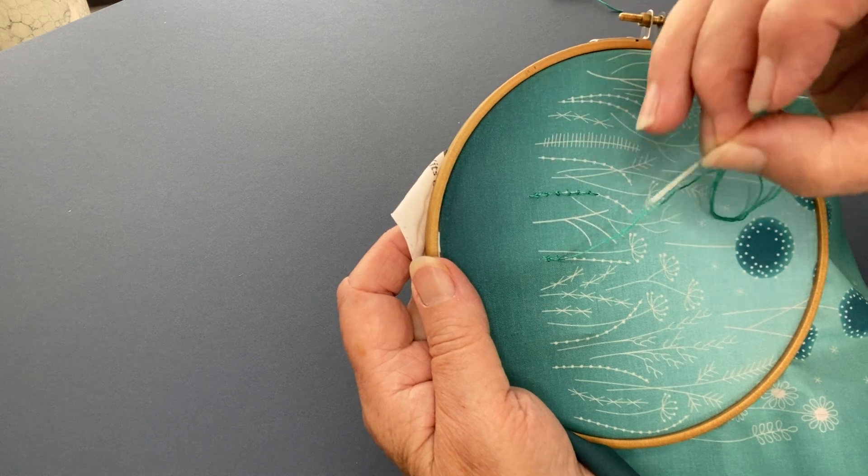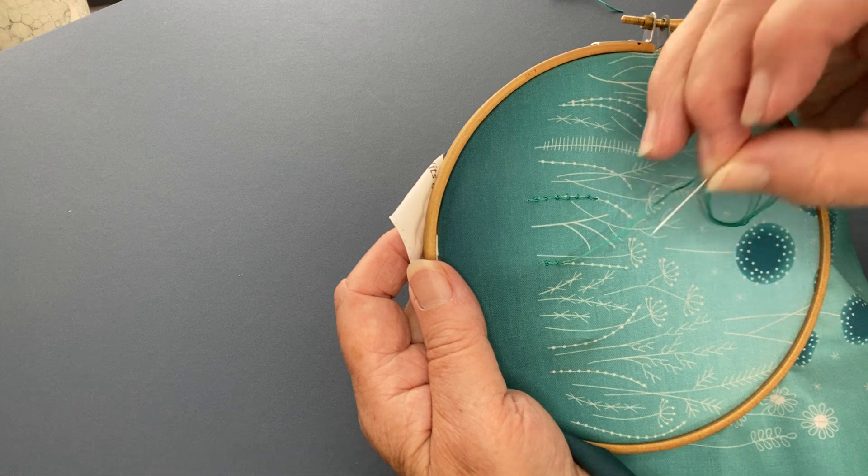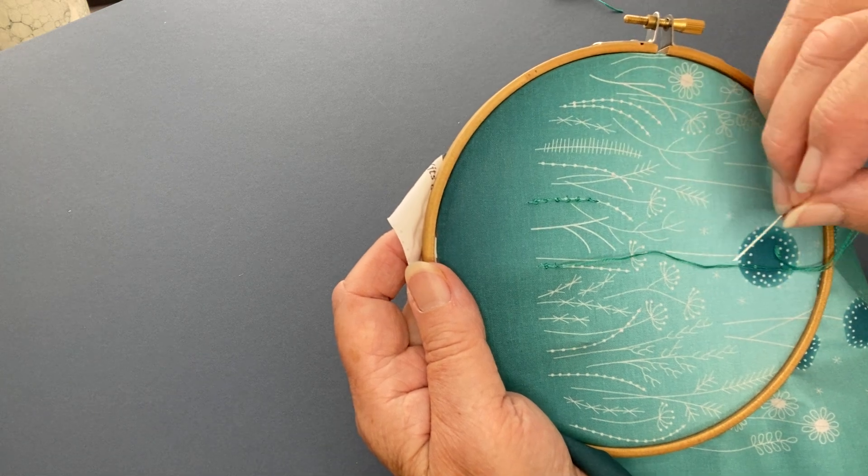You carry on like that all the way along the line, and when you get to the end you just take your needle down through the fabric and tie off at the back as you normally would.